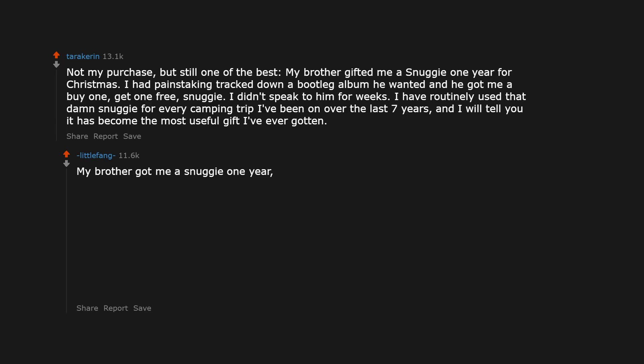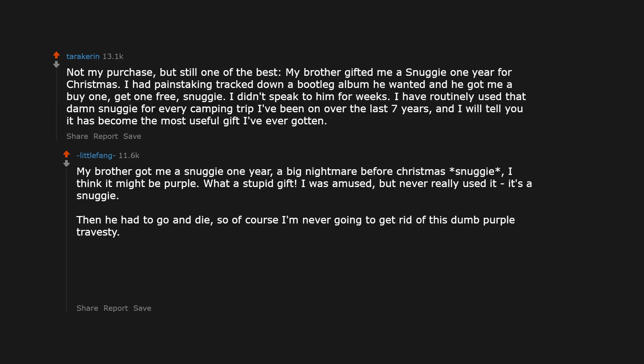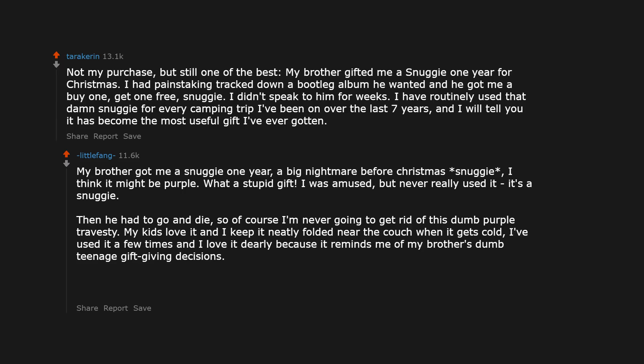My brother got me a Snuggie one year — a big Nightmare Before Christmas Snuggie, I think it might be purple. What a stupid gift. I was amused but never really used it. Then he had to go and die. So of course I'm never going to get rid of this dumb purple thing. My kids love it and I keep it neatly folded near the couch when it gets cold. I've used it a few times and I love it dearly because it reminds me of my brother's dumb teenage gift-giving decisions.